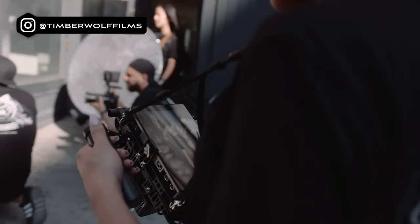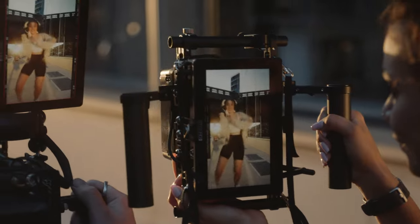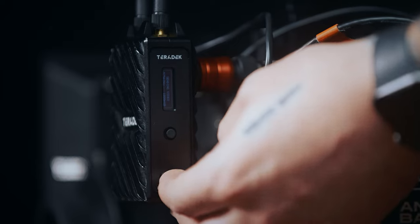As a growing production company, our needs are forever changing and our speed and efficiency on set becomes more and more important. When our setup grew to include a wireless video system, Teradek wanted us to create a video on how we set it up and utilize the features of their Bolt 4K system.